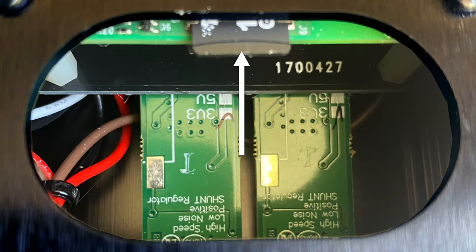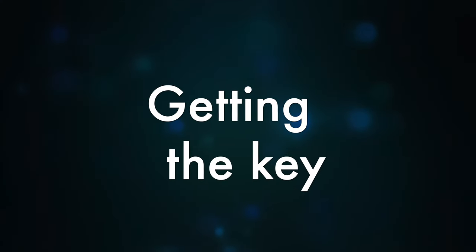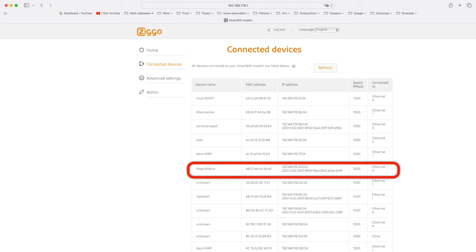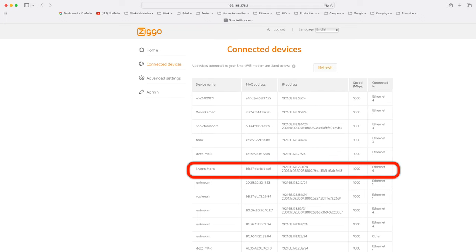Now it has to be inserted in the Raspberry Pi slot inside the Magna Mano. This can be done through a hole in the bottom. Make sure to switch off the Magna Mano first. Finally connect it to the power supply, the network and the DAC and just switch it on. You now have to type in the IP address of the Magna Mano followed by colon 5000. You can find the IP address in your router's list of connected devices or using a program like LAN Scan, IP scanner or equivalent. In my case the address was 192.168.178.253:5000.